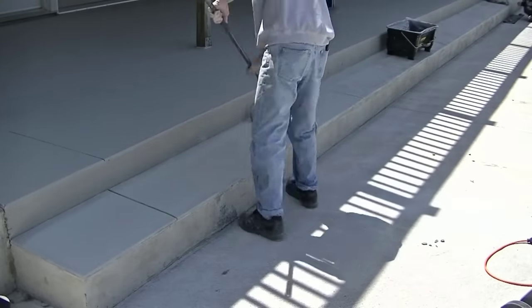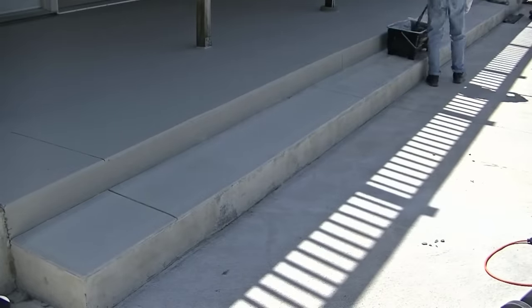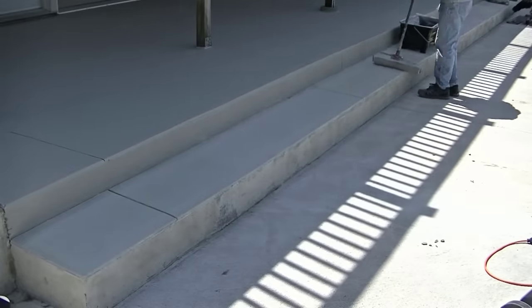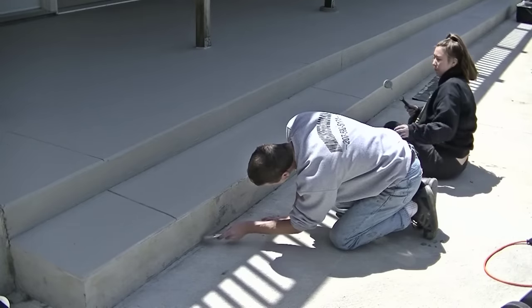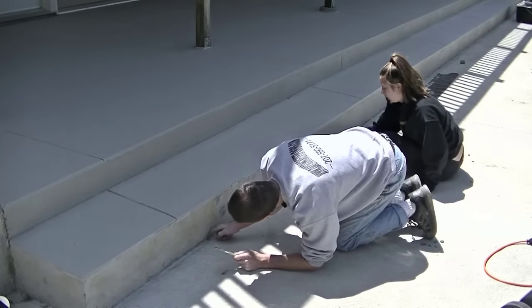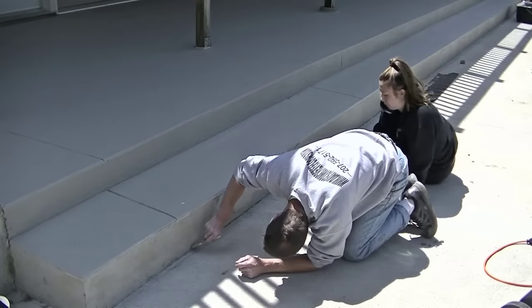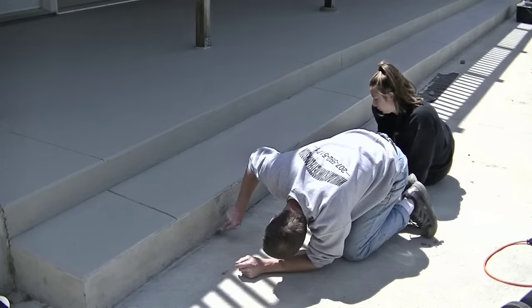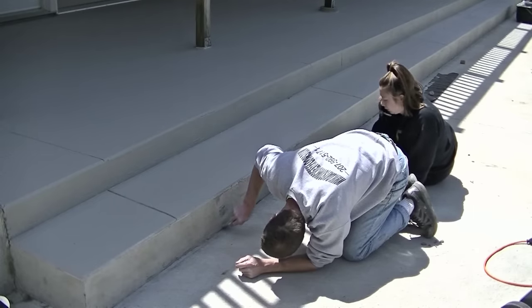The 18-inch roller is really key - it allows you to cover quite a bit of area. And you don't really get roller lines with this stuff either. If you roll it on fairly even, it dries a really nice consistent color. I've never had any trouble with roller lines as long as I'm rolling everything out flat and not leaving a thick line.